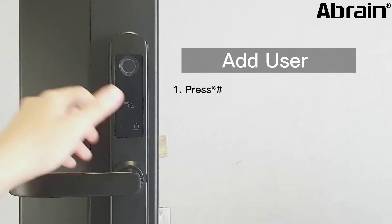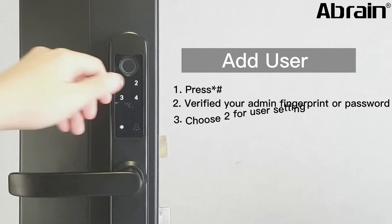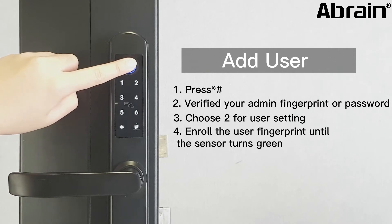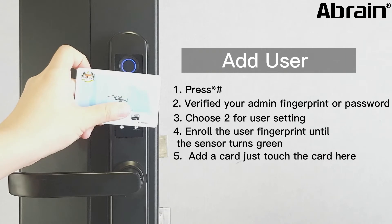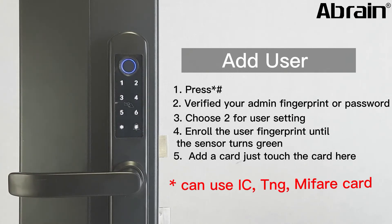Press the star H and verify your admin fingerprint or password. Choose number two for user setting. Enroll the user fingerprint until the sensor turns green. If you want to add a card, just touch the card here. You can also use an IC Touch&Go or Mindfair card.